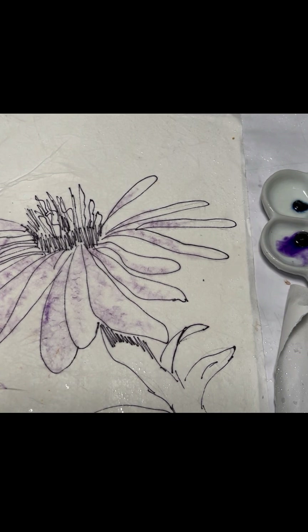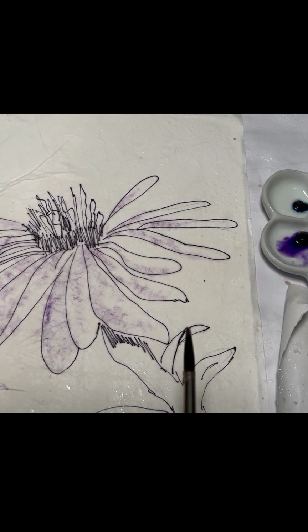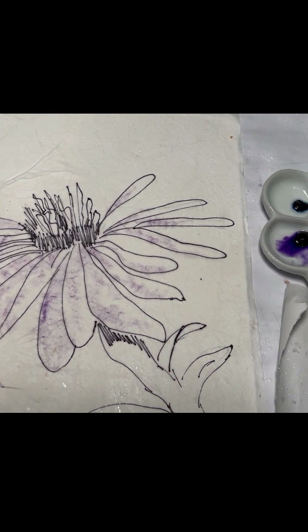I'm going to put some water on here so this can spread out a little bit, because I don't want that straight line on there. Then I'll take a paper towel and just dab it a little bit. Every time I paint a little bit more I'll keep dabbing it until that little mark is gone.